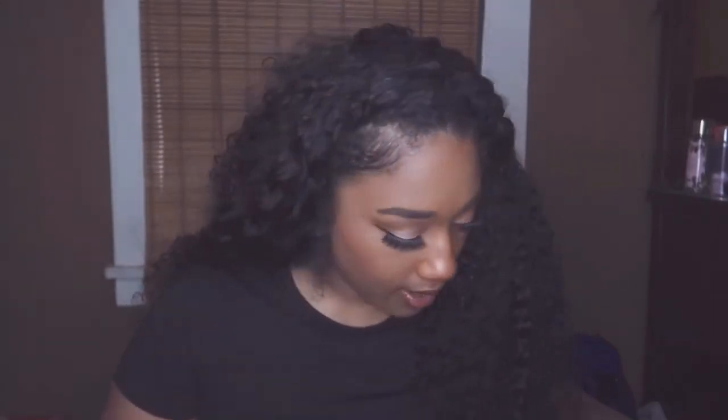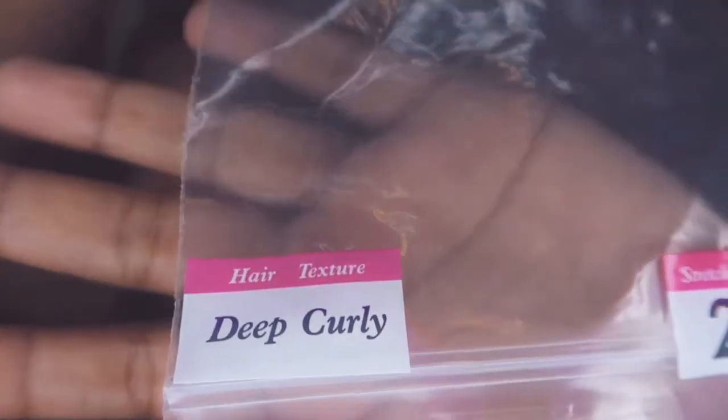So I got four bundles — this is the packaging, Mongolian hair — four bundles of deep curly, 22 inches. That is what Saudi got. She said it was four bundles of 22, so I said, girl, I'm getting four bundles of 22.